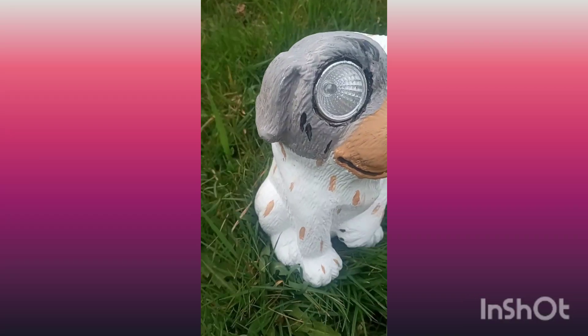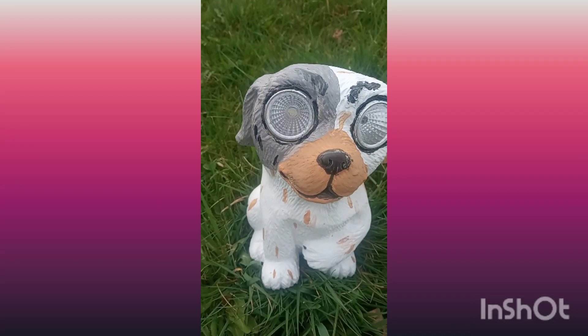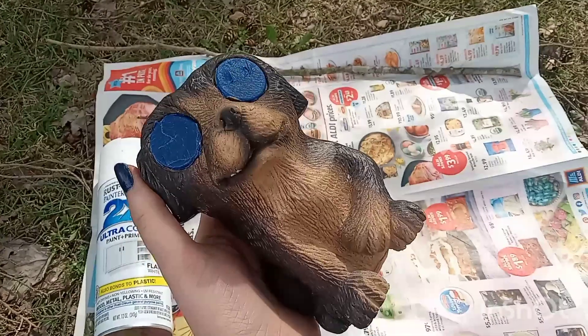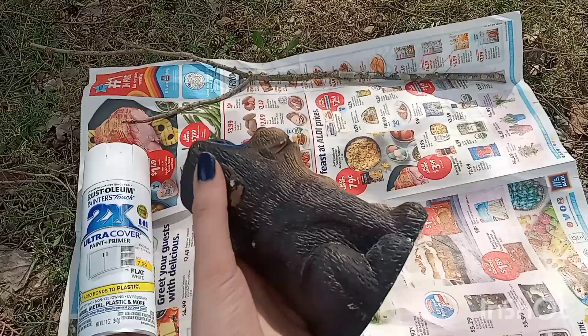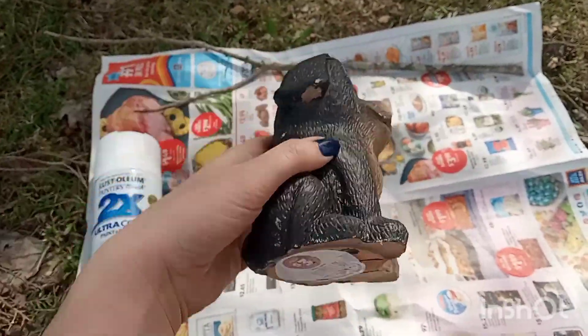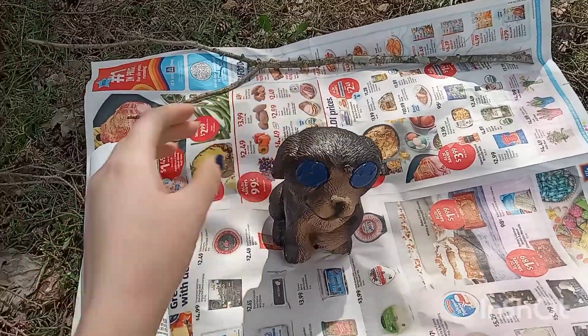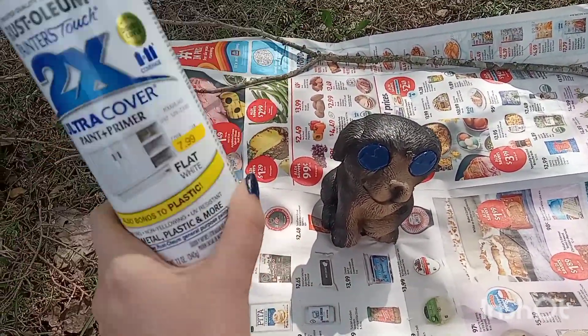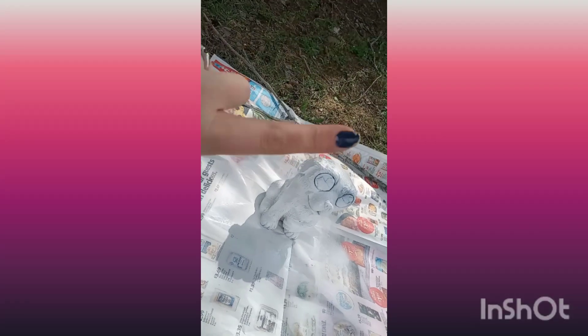Hello guys, it's Enchanted Lip. Today I'm going to show you how I painted this from a Dollar Tree doll. I only spent three dollars on it in the Dollar Tree Plus section. I just did not like the colors. Dollar Tree did it dirty and they were all the same, so we had to give him some individuality.